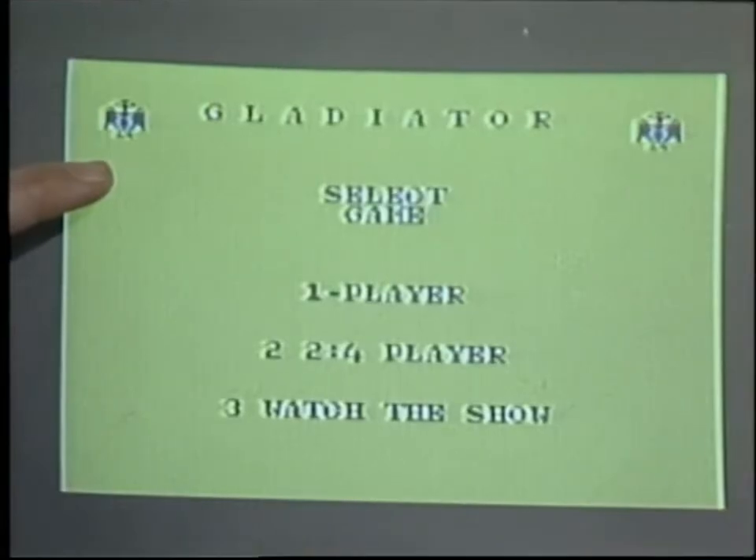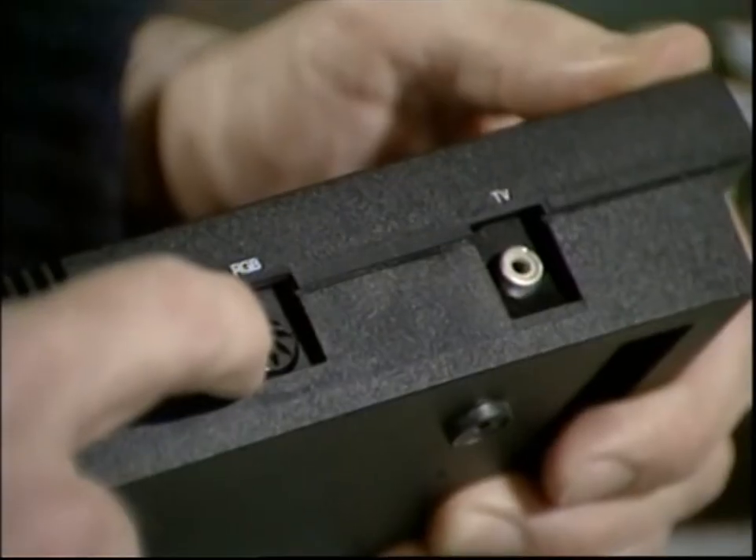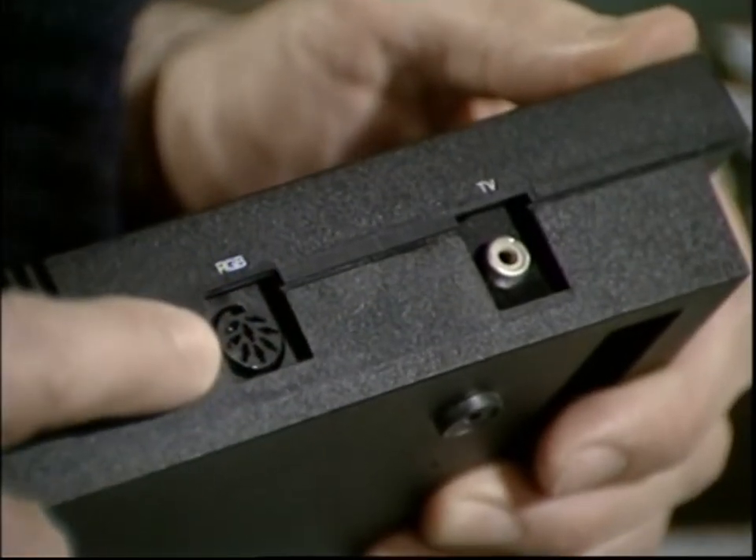However, they have taken the opportunity of sorting out some of the shortcomings of the earlier machine. For instance, the old dot crawl, which caused a lot of criticism of the picture quality, has now been eliminated. And there's a new 8-pin DIN socket on the back here, providing composite video or RGB output.